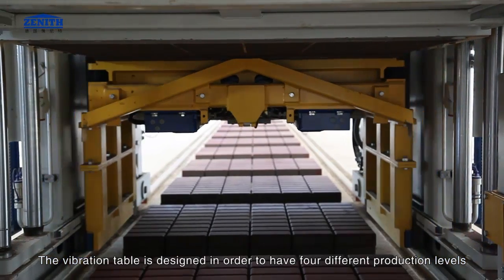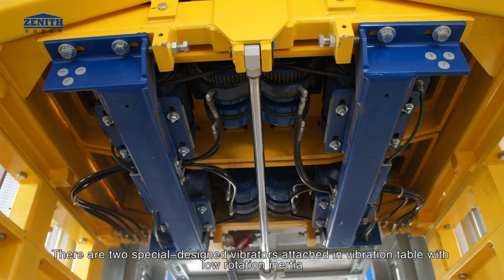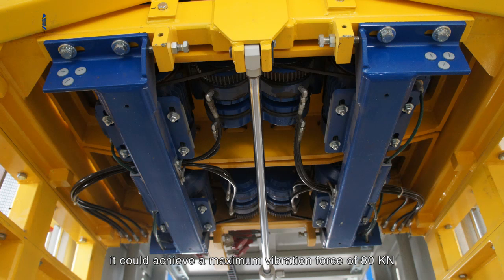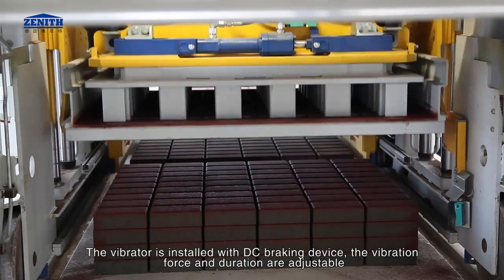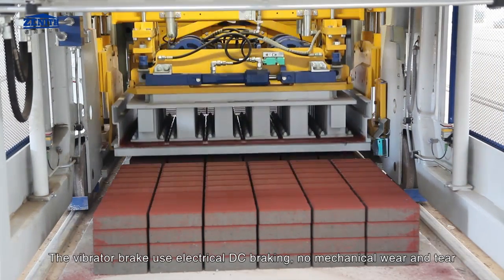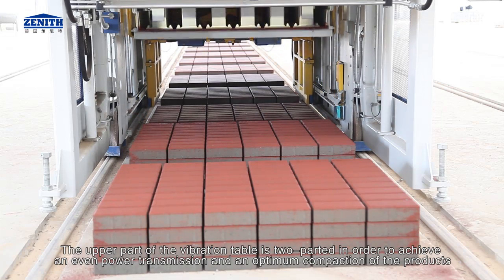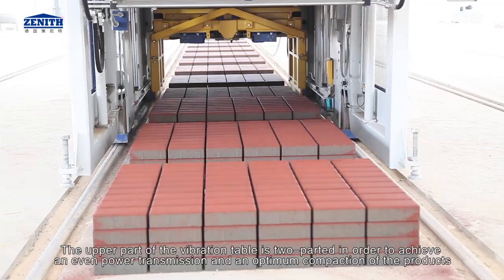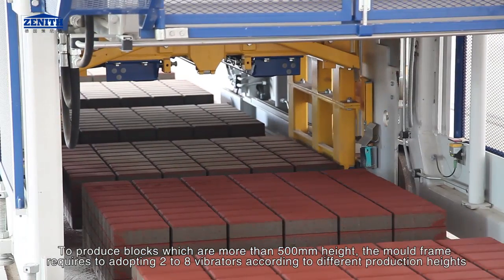The vibration table is designed with four different production levels and replaceable wear-proof plates for protection; both surfaces can be used. There are two special-design vibrators attached in the vibration table with low rotation inertia, achieving a maximum vibration force of 80 kilonewtons. There are also two vibrators attached to the tamper head achieving a maximum vibration force of 40 kilonewtons. The vibrator is installed with a DC braking device; vibration force and duration are adjustable with no mechanical wear and tear. The upper part of the vibration table is two-parted to achieve even power transmission and optimum compaction.